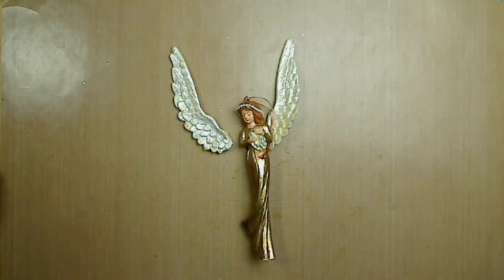Hello everyone and welcome back to my channel. What you have on your screen is a beautiful angel that is in need of help. She is part of my home Christmas decoration, and unfortunately when I took her out of the box, her wing is broken.